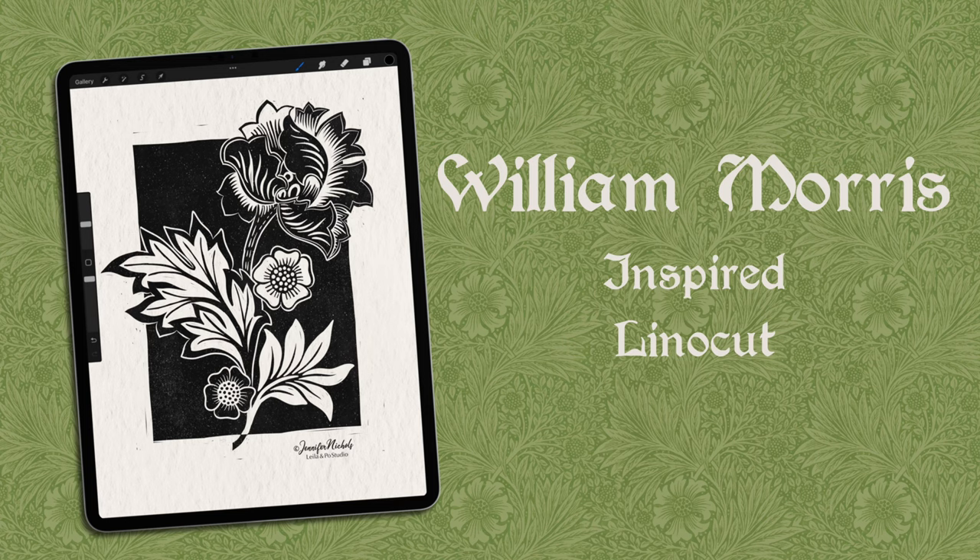Hi, my name is Jennifer Nichols. I'm an artist and a teacher, and I love teaching everything I know about Procreate to you.